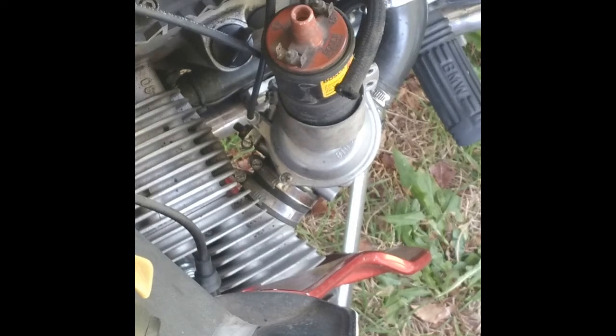I had somebody ask a question about the coil wiring on the R80RT, and I guess it's probably the same for all airheads, or at least close to it.